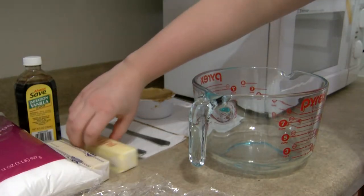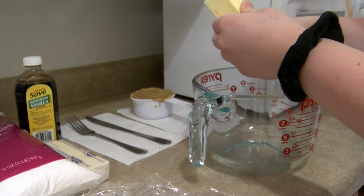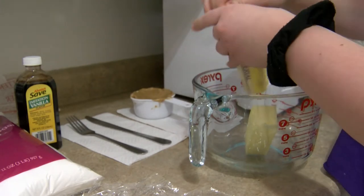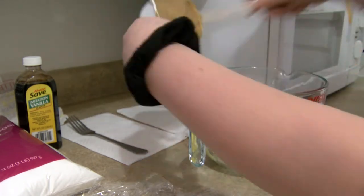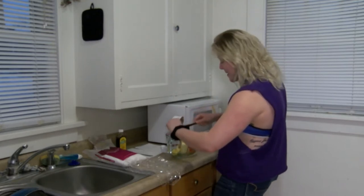Take your two sticks of butter and put them both in the bowl. Then you're going to take your cup of peanut butter and scrape that into the bowl as well. Make sure you get all the peanut butter out of the cup.